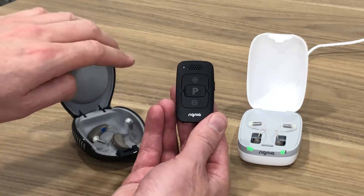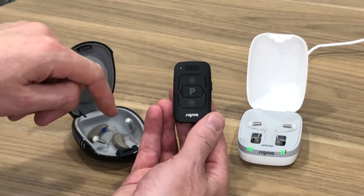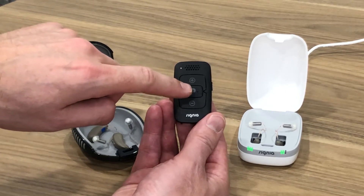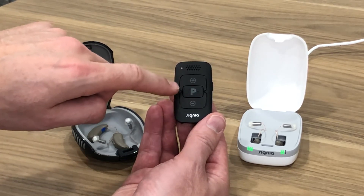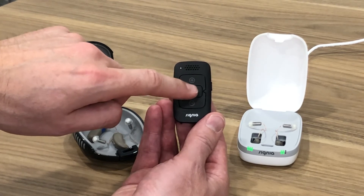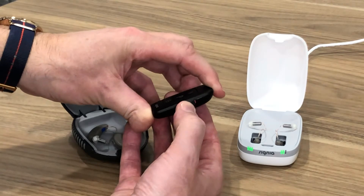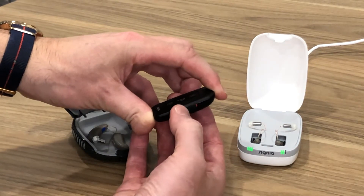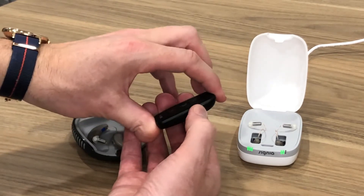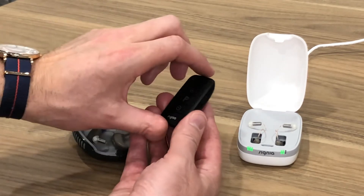Everybody would have a universal program on their hearing aids, but people might have a music program, a program for noisy environments to cut down on background noise, or maybe a program to pick up a TV streamer to bring the sound of the TV directly through the hearing aids. You can have numerous programs that you can access with that program button. On the side of the remote is an on/off or locking switch. When you push it up into the on position the buttons become active; when you lock it or turn it off, pressing buttons does nothing to the hearing aids.